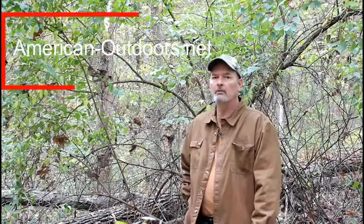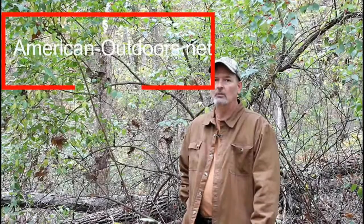If you've got any questions or comments related to the Asian bush honeysuckle, send them to us at americanoutdoors.net. Thanks folks, and have a great day.